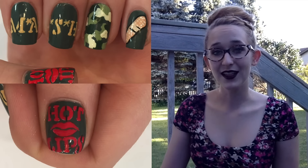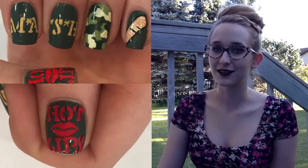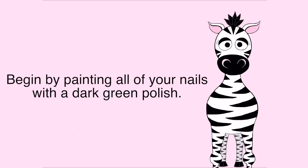I hope you like it as well and don't forget to click subscribe to see my future videos and future classic TV show designs as well. Begin by painting all of your nails a dark green nail polish.